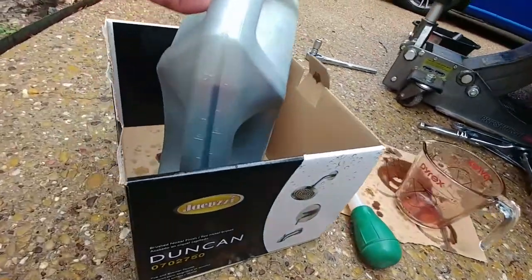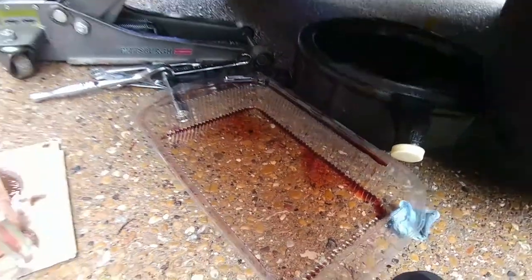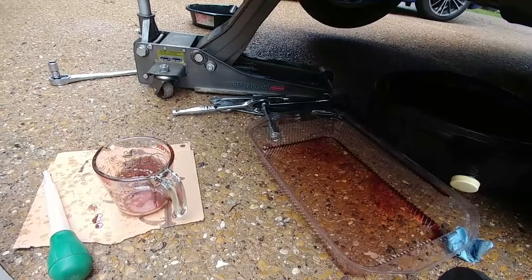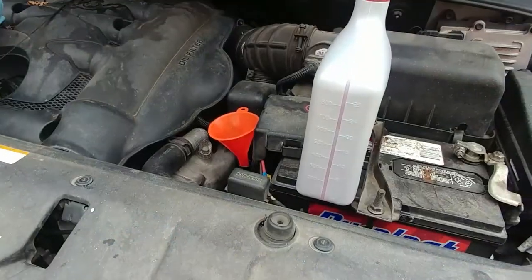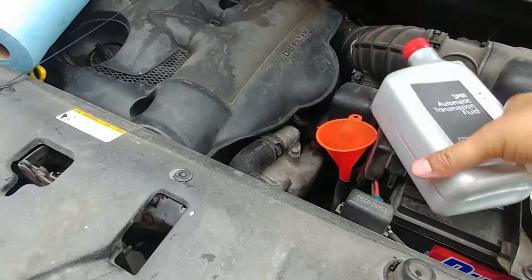As you can see, it almost filled this up and that's all gone. So five quarts and then a little bit more — like a quarter of a quart, which is eight ounces. Anyway, here are some final thoughts. I got down there and put the bolt back in.